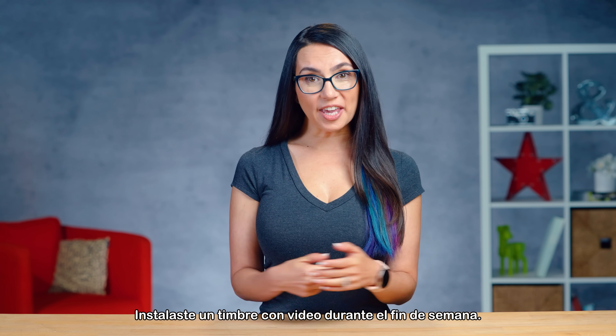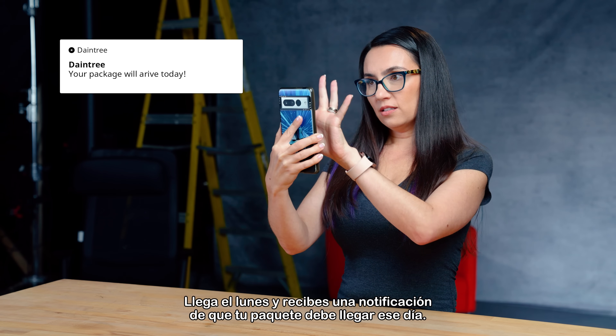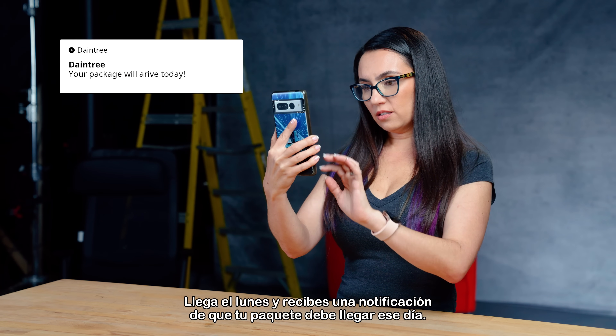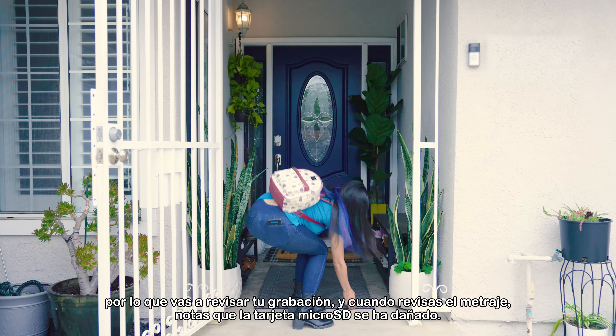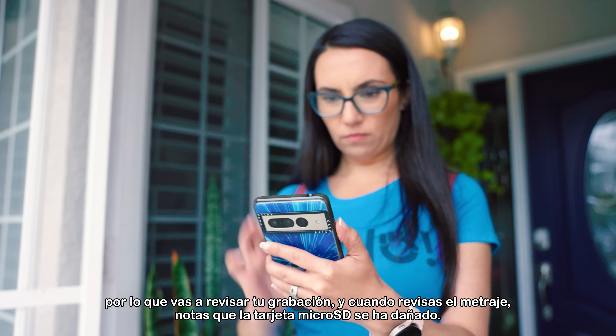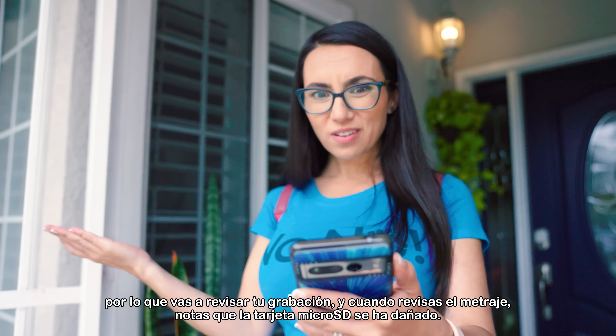You installed a video doorbell over the weekend. Monday arrives and you get a notification that your package is due to arrive that day. When you come back home, you don't see a package, so you go to check your footage — and when you check the footage, you notice that the microSD has been corrupted.